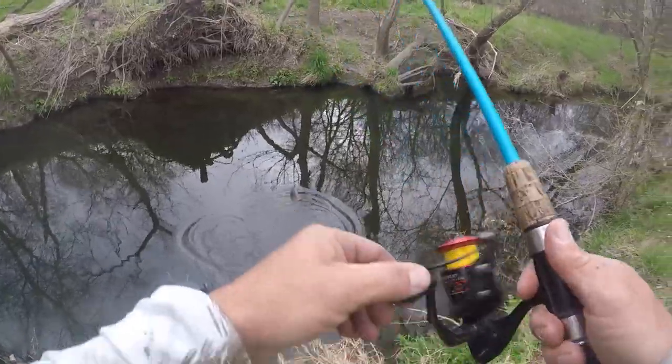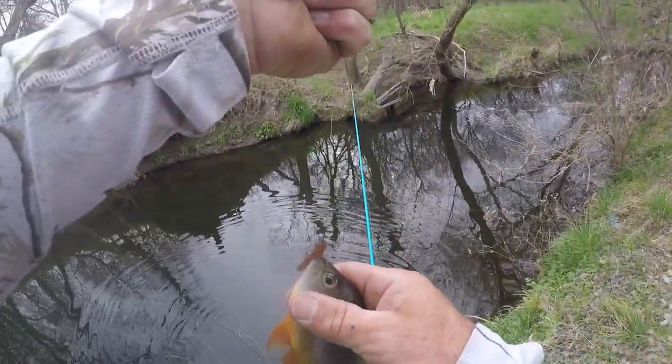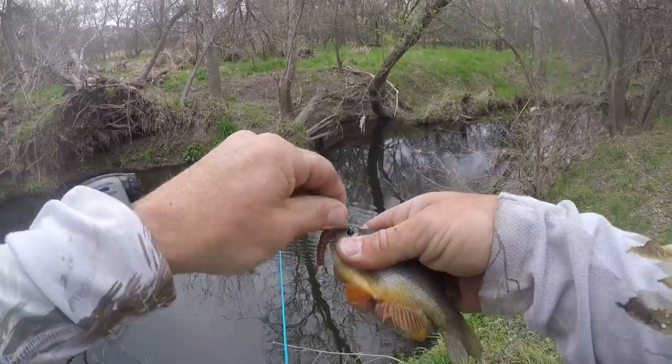Finally got us one right there. Little green sunfish. I've been fishing this whole little bitty deep section right here and I just haven't really hooked into anything until right there.